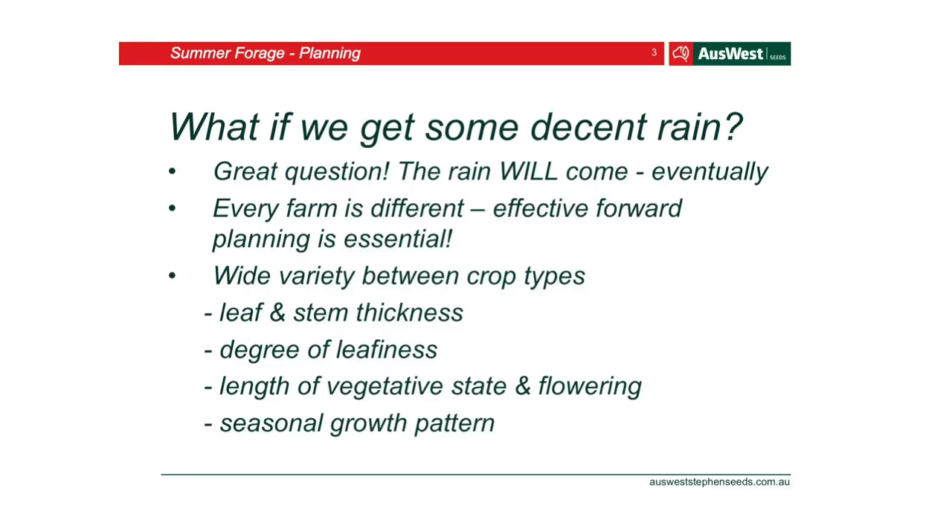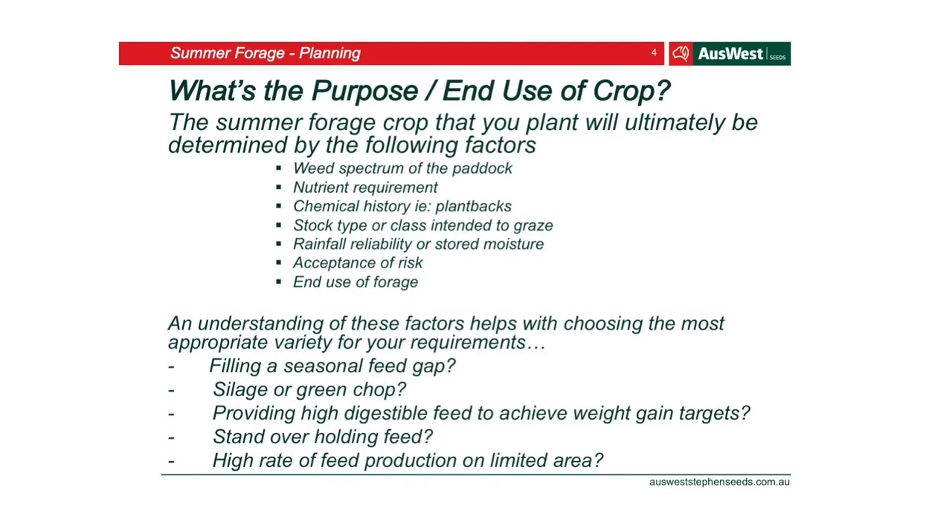There's a wide variety between the crop types — whether it's the leaf and stem thickness, the degree of leaf and seasonal growth patterns — everything is different. We really recommend farmers look at the purpose of what you want the end crop to be. What do you want it to do?